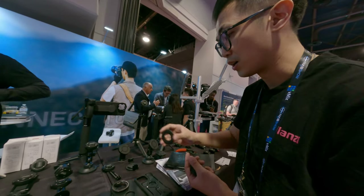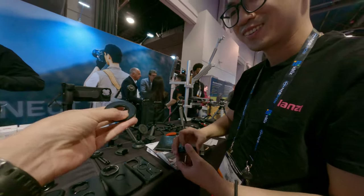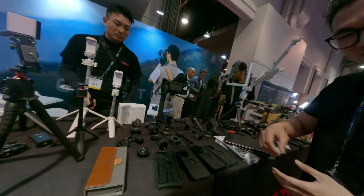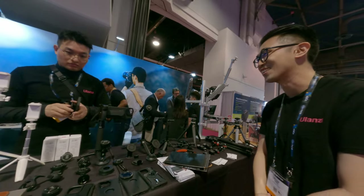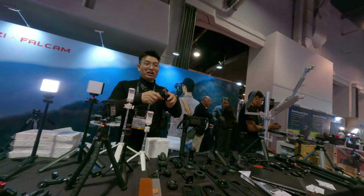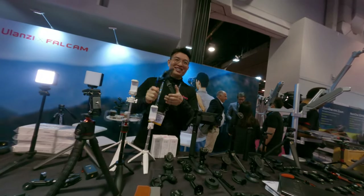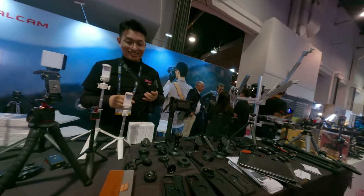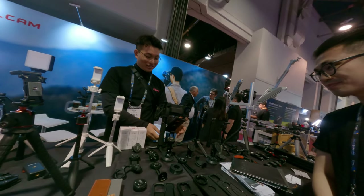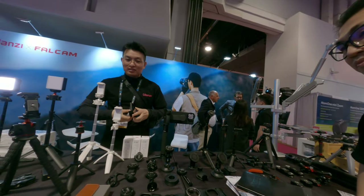You can also use this one to attach to your smartphone as a universal sticker. The sticky part — I'm not sure. You can also use it like a tripod or stand. Pretty cool.